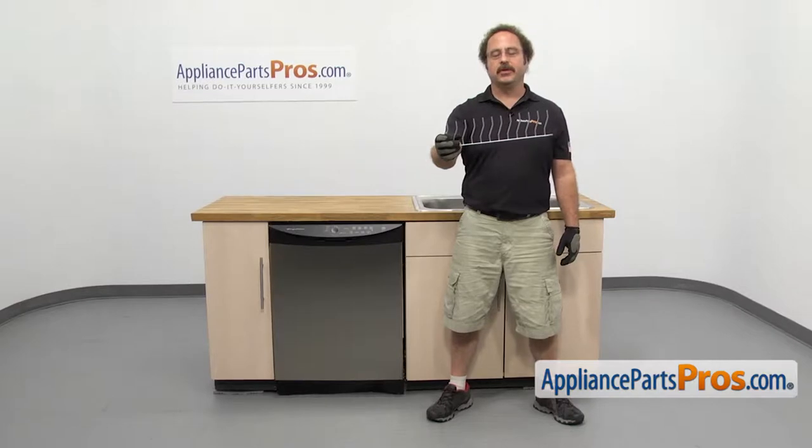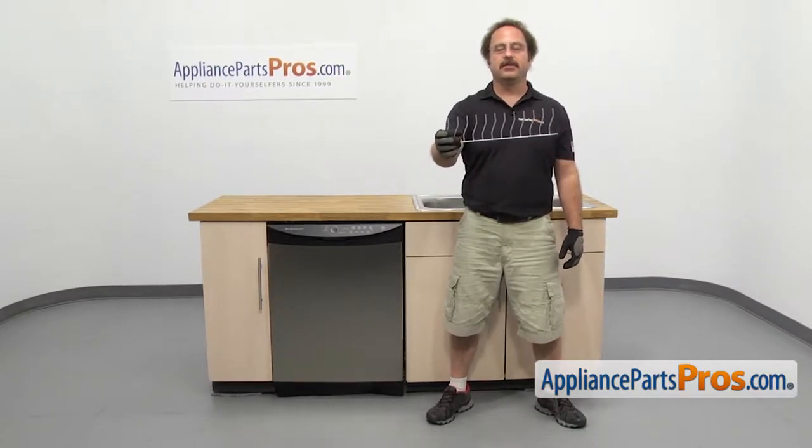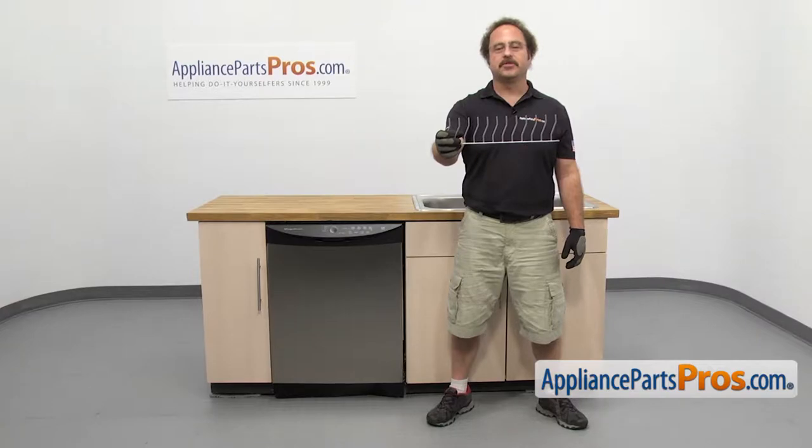In this video we're going to show you how to change out the refrigerator or dishwasher tine row. It's going to be a very easy repair and it'll only take a few minutes to show you how to do it. If you already have one of these, great. If not, you can click on the link below or get it at AppliancePartsPros.com.